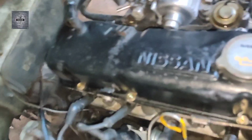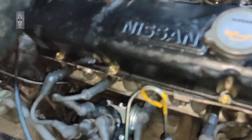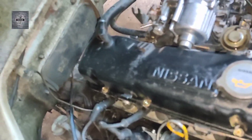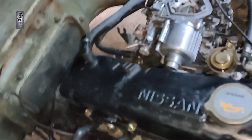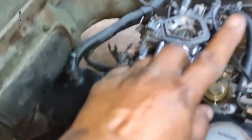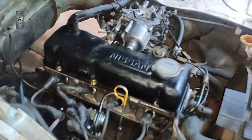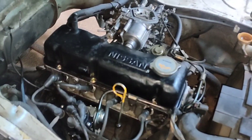Macam biasalah, api. Tepek kena adjust. Kalau dia leaking, cuci. Tukar valve cover gasket. Service carburetor ni, tukar dia punya repair kit. Hose-hose angin kita tukar yang elok. Sekarang hasil dia macam ni.